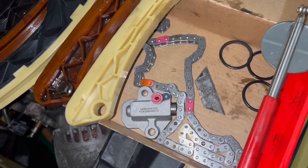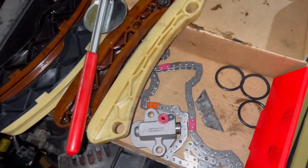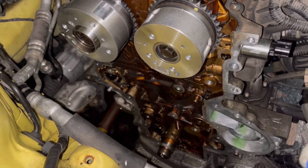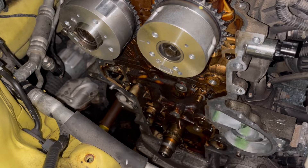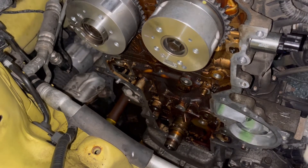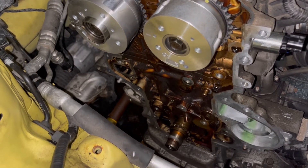The timing chain and tensioner were exactly the same as the OEM parts. As far as the timing cover goes, it's completely sealed against the engine block with gray RTV, so definitely have a tube of RTV on hand.